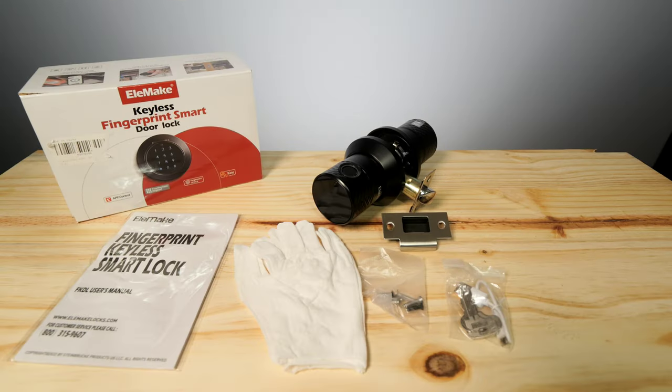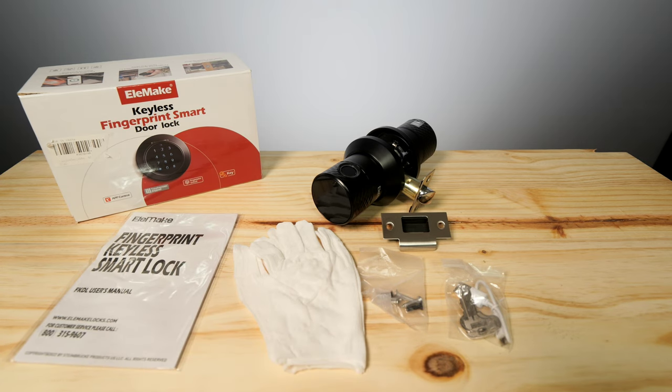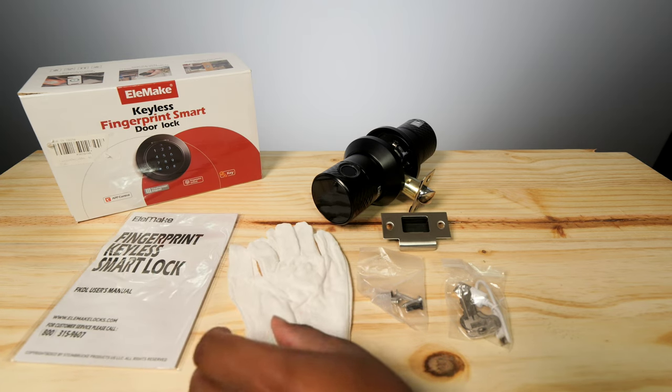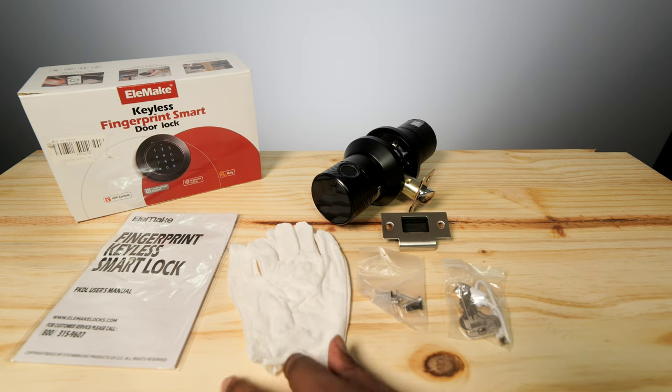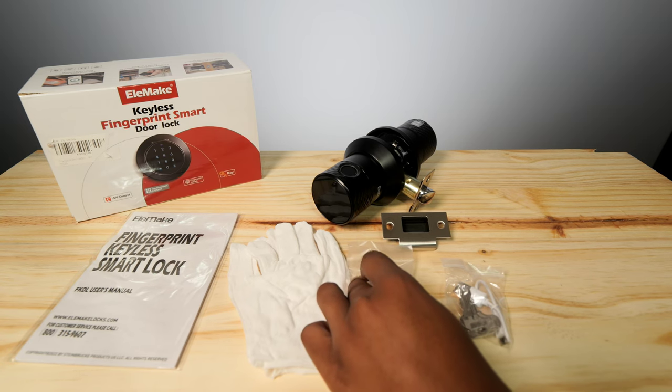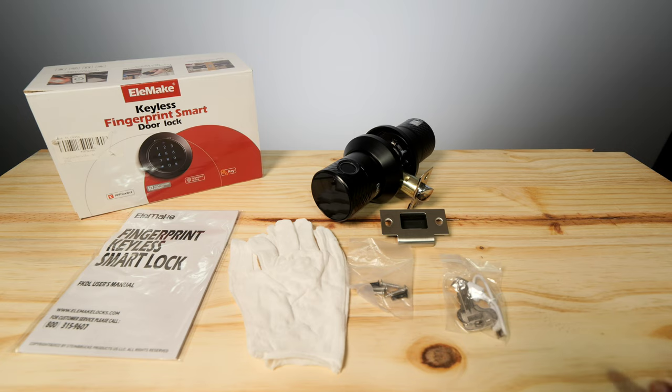Inside the box you get a few different goodies to help you set up your door lock. First is your owner's manual to get you started. You also get some gloves — I didn't expect to see those — but if you want to keep that fingerprint scanner and screen looking nice, you can use them. You get screws for your mounting bracket, two keys so you can open it via key, and a USB Type-C charger for the screen and fingerprint scanner.